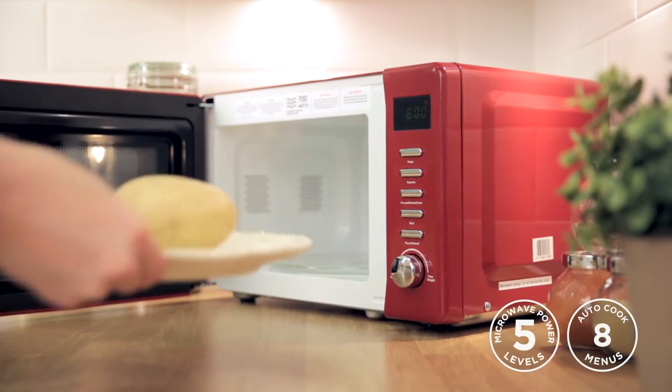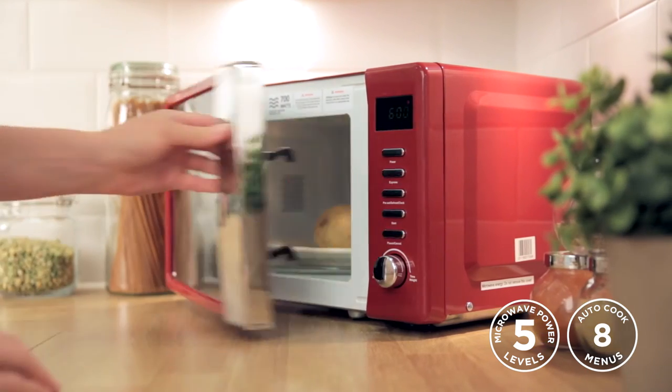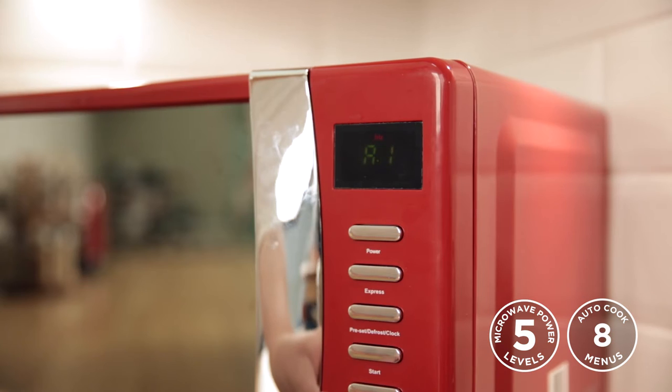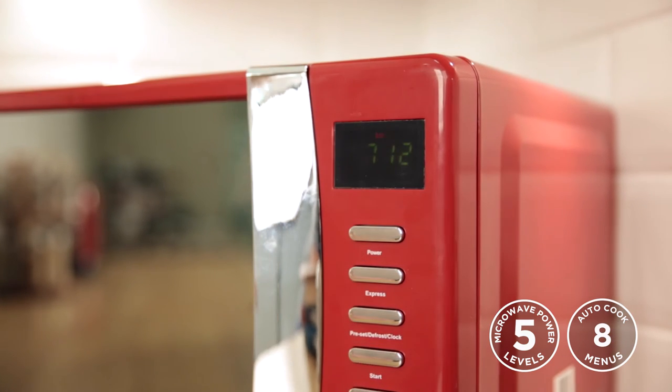With the RH-MD702, there are added features to enhance your cooking experience. As well as simple microwaving and defrosting, you can choose from 8 pre-set cooking menus that make your life easier. Cook anything from popcorn to potatoes and even fish.